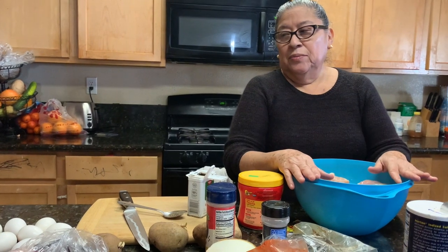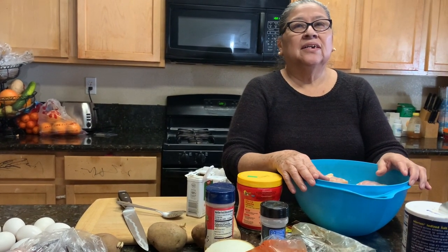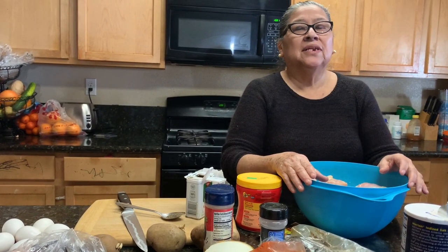Good morning, beautiful people, God bless you this day. Today I'm going to give you a recipe of Chimole Beliceño.